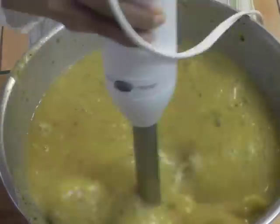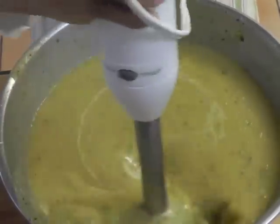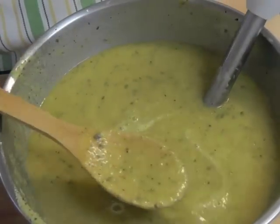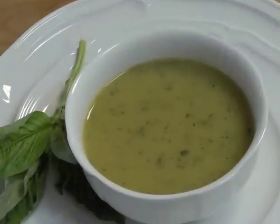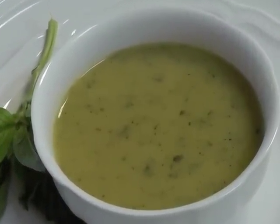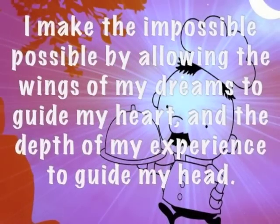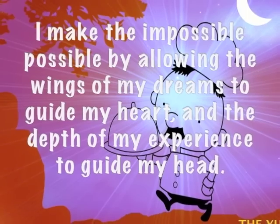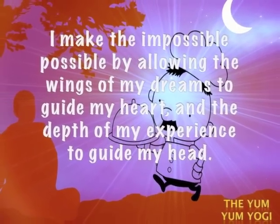It smells so wonderful and it's so healthy for you. This is a classic celery soup with a slight variation with sweet potato. And here we have an amazingly wonderfully tasting sweet potato soup. But before we eat it, remember to hold this thought for the self, for the planet: I make the impossible possible by allowing the wings of my dreams to guide my heart, and the depth of my experience to guide my head.